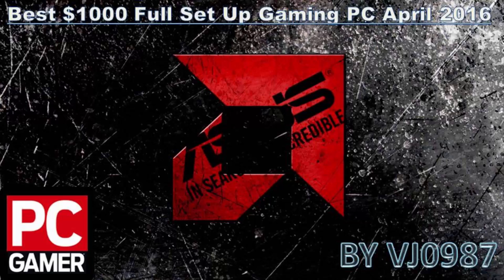Hey everyone, this is VJ and today I'm going to show you a $1000 full setup gaming PC just for you guys. If you haven't subscribed to my channel yet, please subscribe because I build these each and every time for people living in the US. Let's begin with our parts.